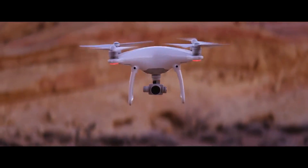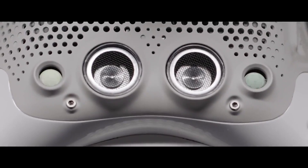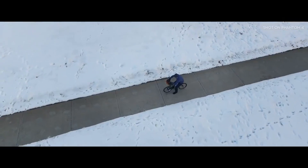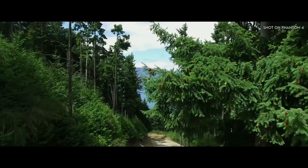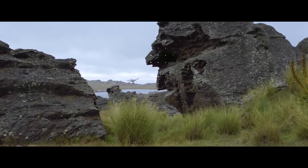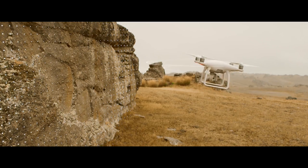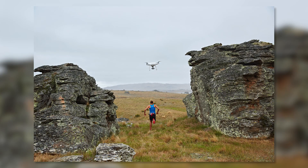But the biggest addition to this camera is called obstacle avoidance. What does that mean? It means it has two forward optical sensors, two downward-facing sensors, and two ultrasonic sensors. That means it's creating a 3D map inside of the drone itself to help with obstacle avoidance — it actually has sensors to see in front of you, around you, and below you.